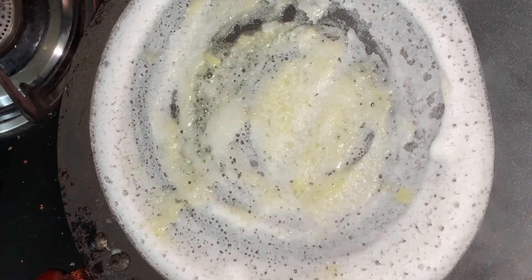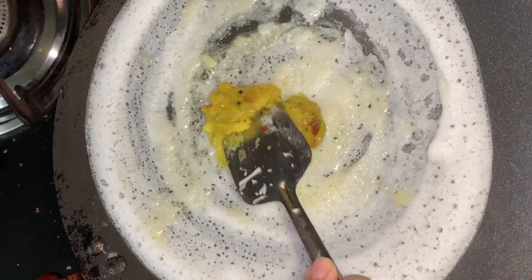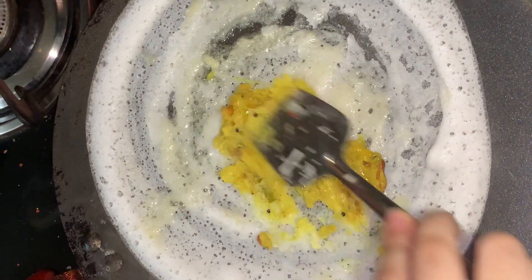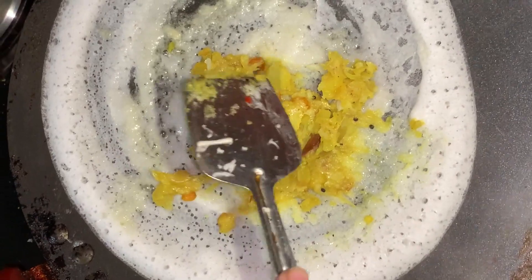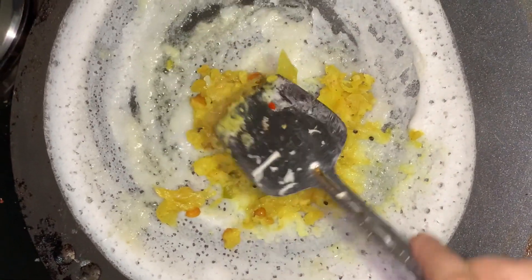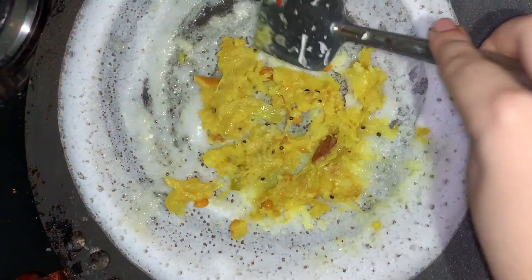Now spread potato masala on the dosa. We will mention potato masala's ingredients and procedure in the description. If we make a potato masala video in the future, we will add it in the description and the i-button.